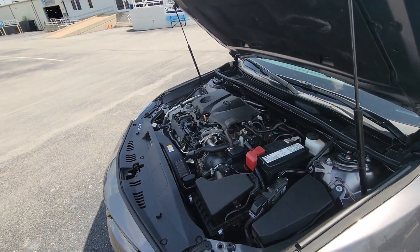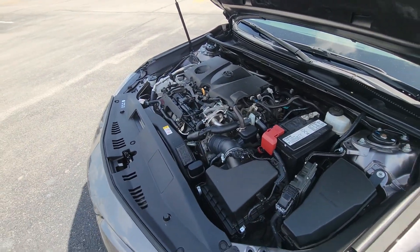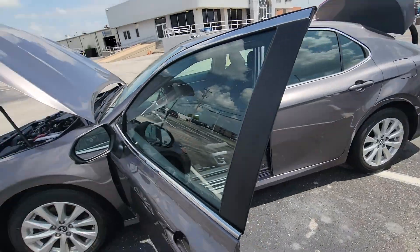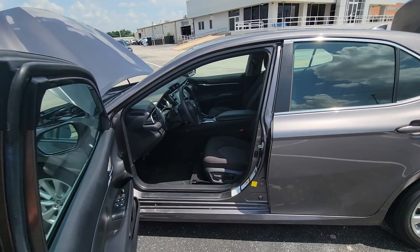So of course that's your engine. I showed you the trunk, and again thank you so much, I appreciate it. Talk to you later.